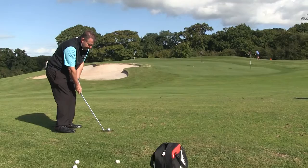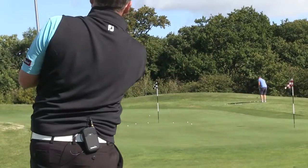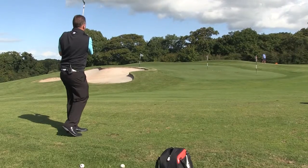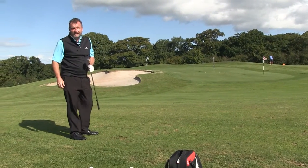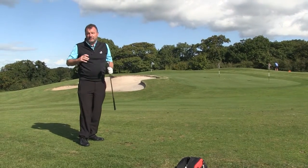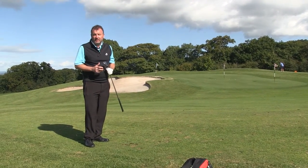Here goes. Pretty good. Really, once I've got myself organized and got the loft on there, I'm just focusing on a good routine and a good rhythm and tempo.